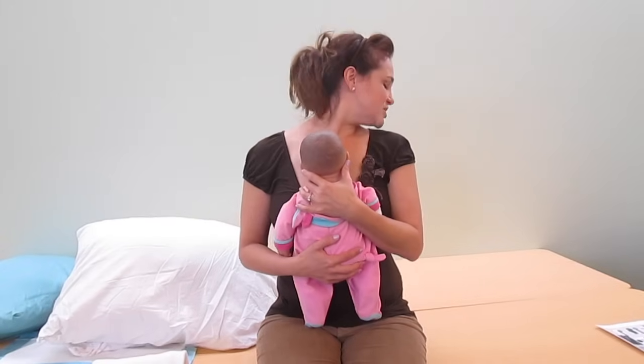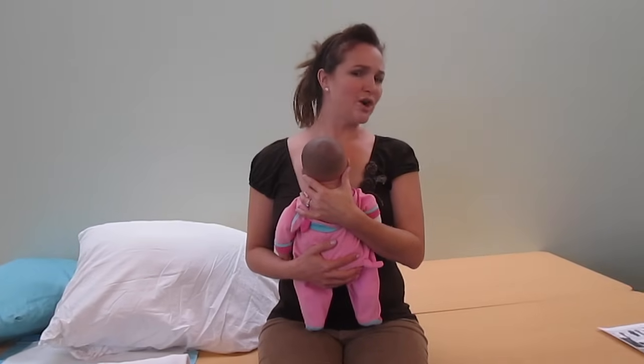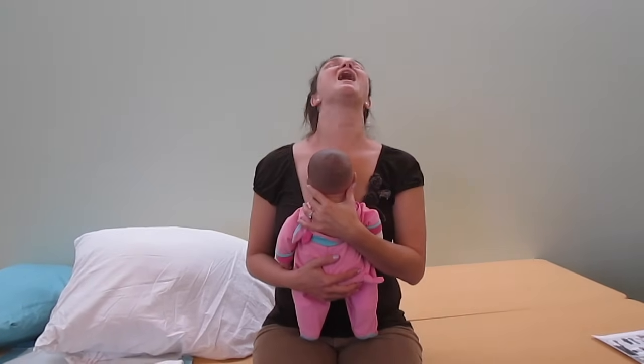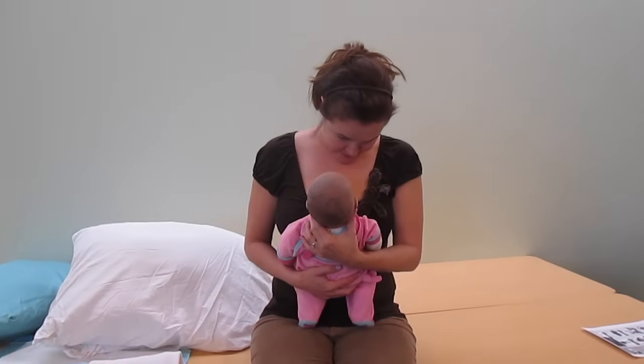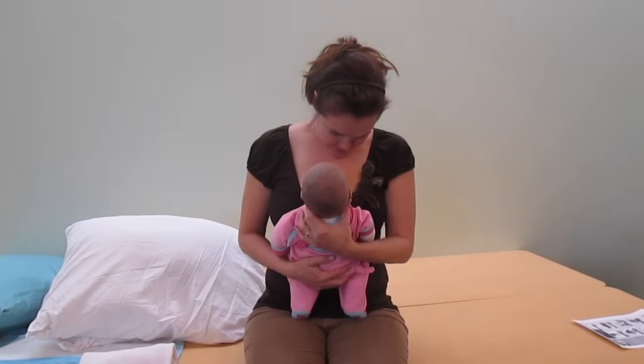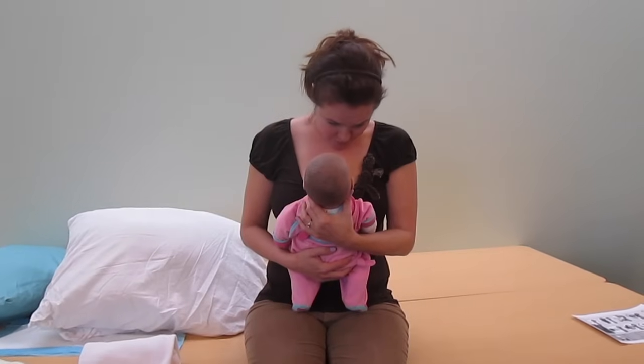A couple of things to note about how babies need to latch. Take your chin and touch it to your shoulder and swallow — you'll notice that's really painful, hard to do, and difficult to breathe in that position. Next, lift your chin and tip your head back a little, open your mouth as wide as you can, and notice how easy it is to breathe, open your mouth, and even stick out your tongue when your chin is tipped up. Now tip your chin down to your chest — you cannot breathe, it's very difficult to swallow, and your tongue tends to bunch up and not be able to stick out. This is definitely a position to avoid.